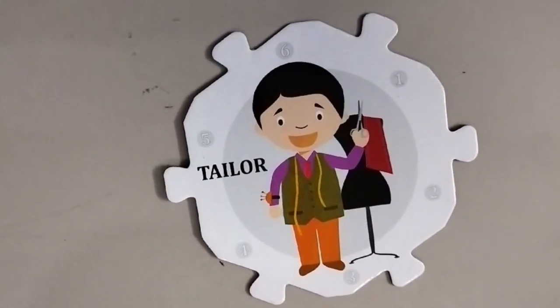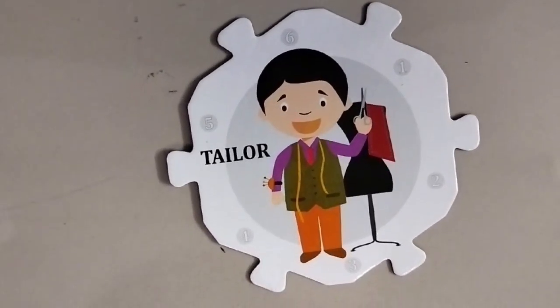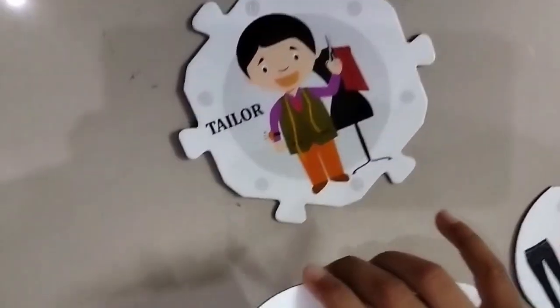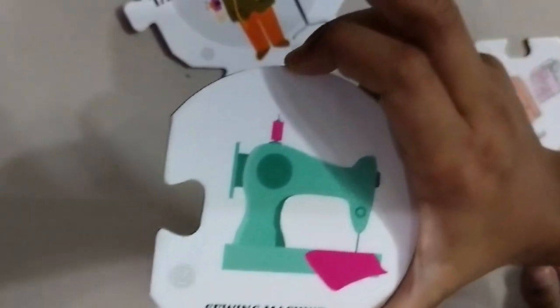The next is a tailor. A tailor stitches our clothes. This is iron — number one. This is iron. Next is a sewing machine.